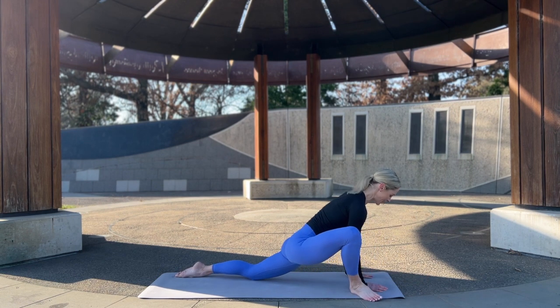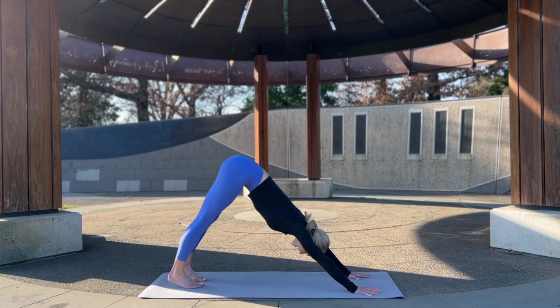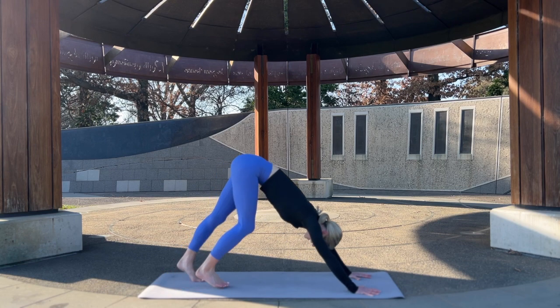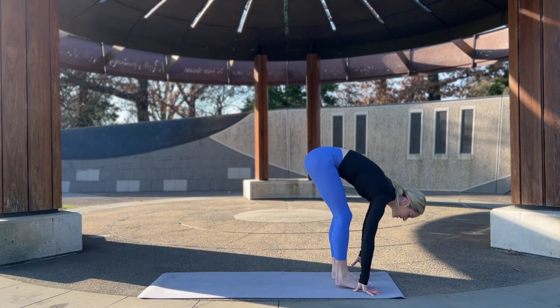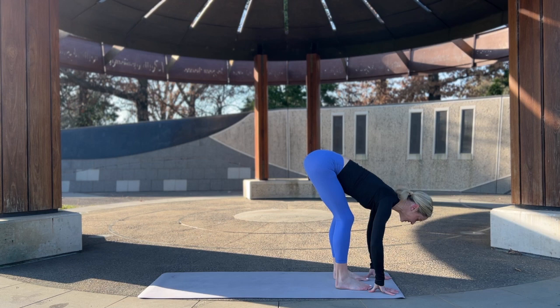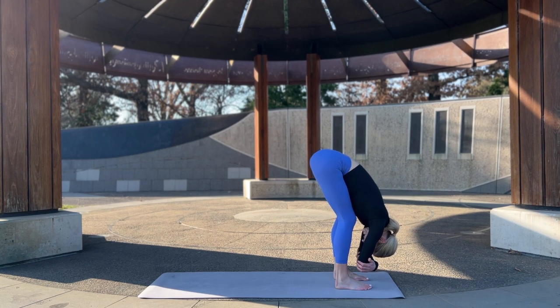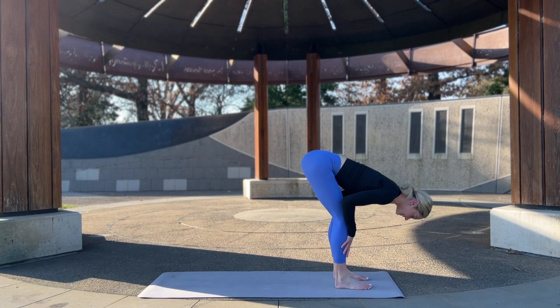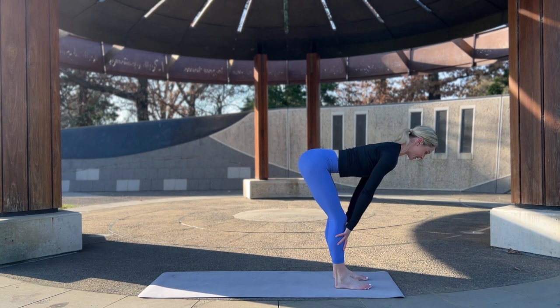Back to our downward facing dog — stretching right through the arms, pushing the floor away, stretching through the back of the body. Let's walk the feet to the hands for ragdoll. Feet are hip width apart — either hands reaching long, keeping that belly drawn in, knees nice and bent, or you can take the back of the elbows and come to your ragdoll. Gentle rock side to side if it feels good, shaking the head making sure the neck is relaxed. Let's take a halfway lift — hands to shins, belly in, spine nice and long.